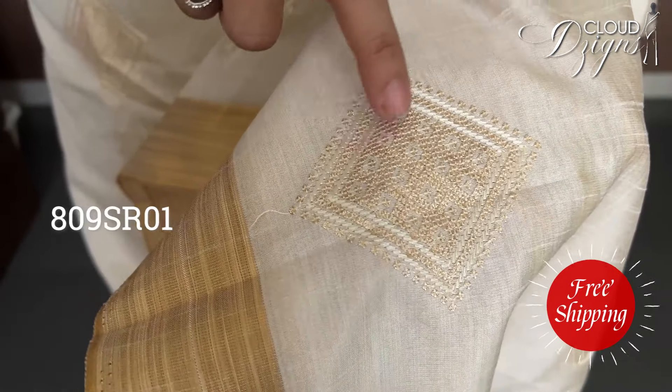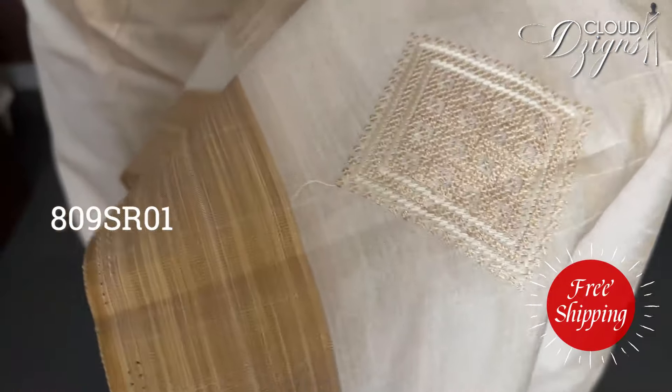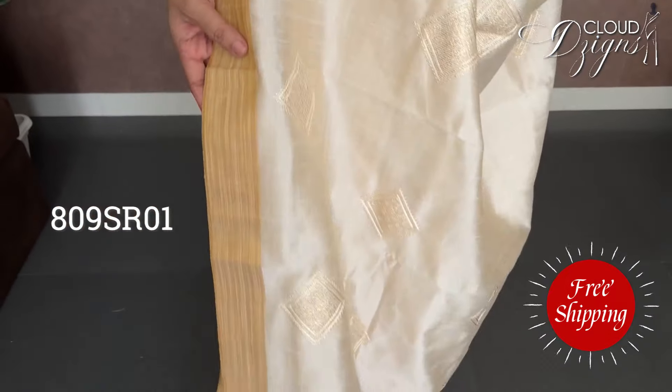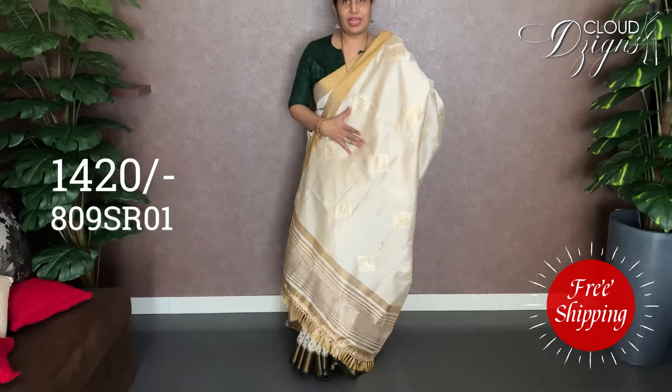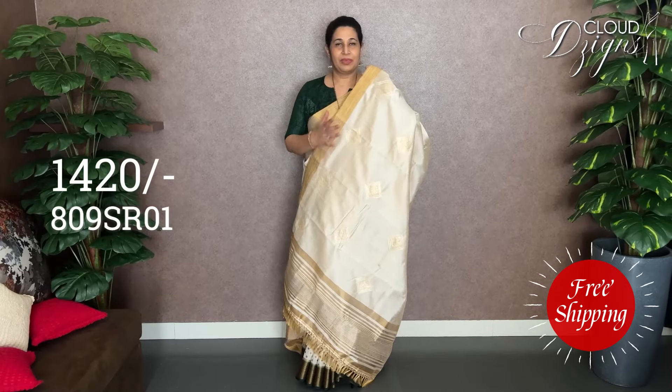This is a pattern; in the middle, it's a Zeri. It's a great design with a simple border. In the video, it has a matte finish — it's a glossy fabric with a matte finish.